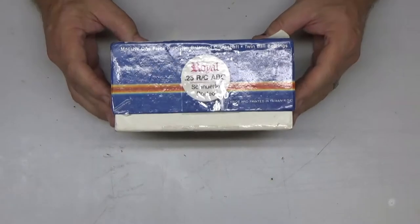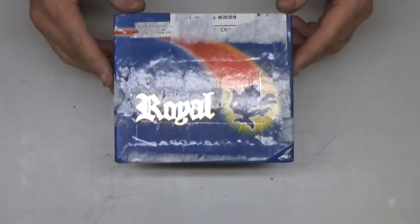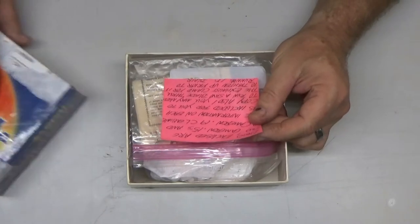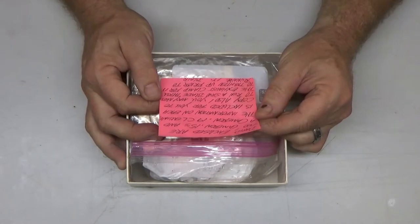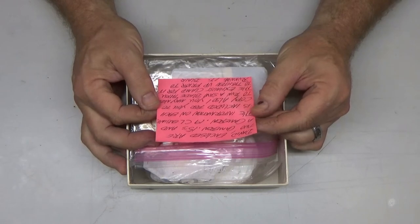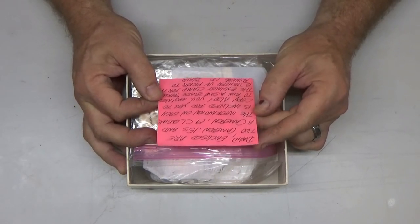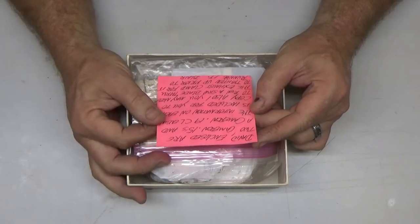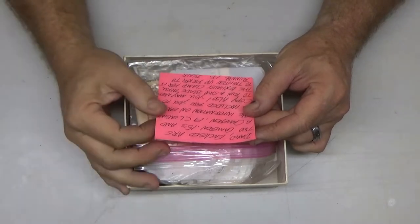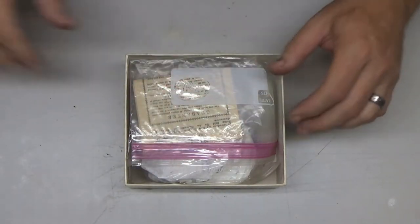So this is not a Royal 25 ABC engine — it would be kind of cool if it was, but it isn't. There's a note here, let me read it first. It says: 'David, enclosed are two Cameron 15s and a Cameron 19 control line engine. The information on each is included for you to copy. Also, you may need to run a saw blade through the exhaust clamp for it to tighten up prior to running it.' A saw blade, huh? That's interesting.